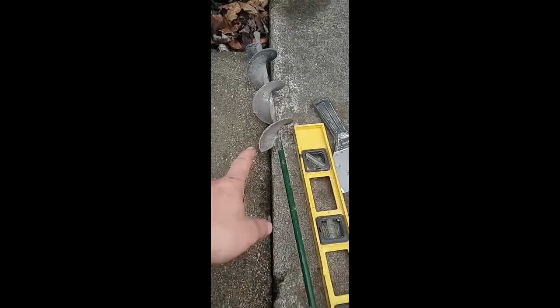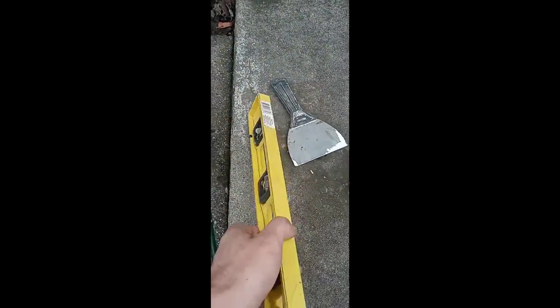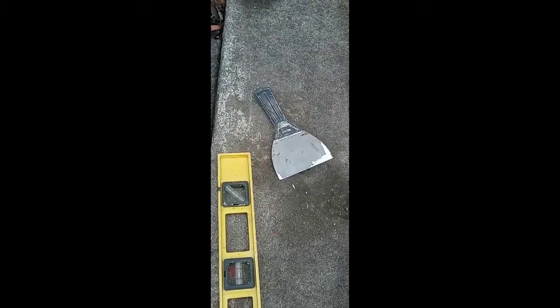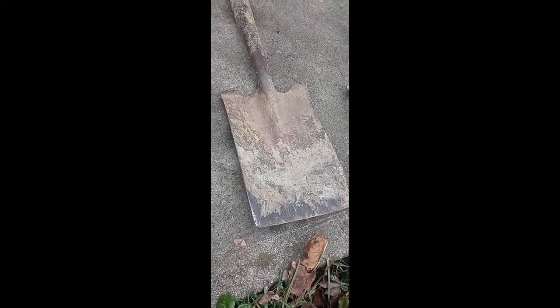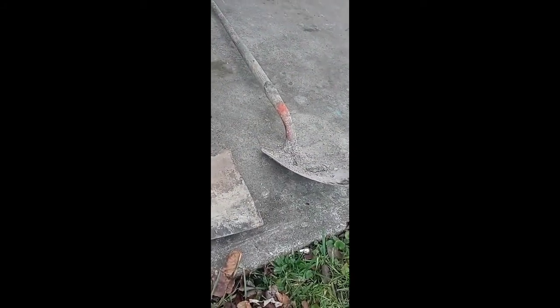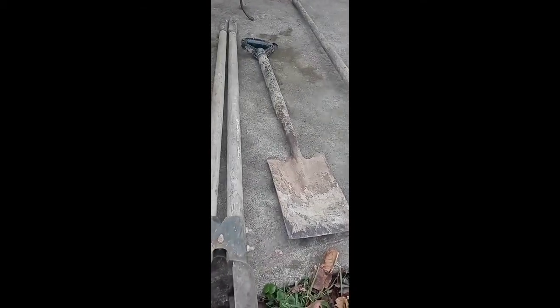We've got a drill designed to dig holes in the ground — useful for gardening and mixing sacrete — a level, a post hole digger, tape measure, and a little putty knife. I don't think I'll need that since I'm going to use my flathead shovel, but if you don't have one you can use the putty knife. And then we've got our big shovel, so we're going to go ahead and get started.